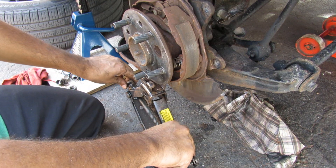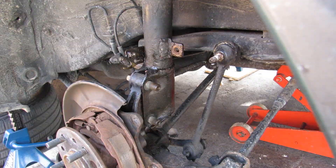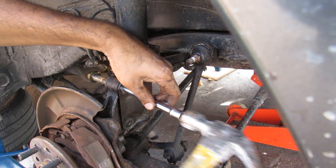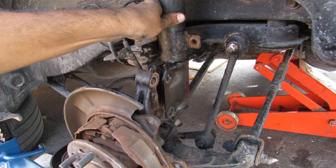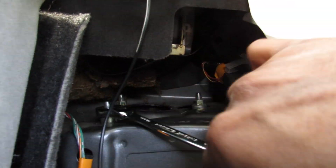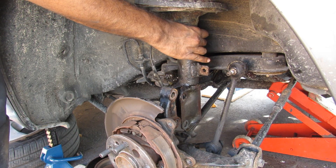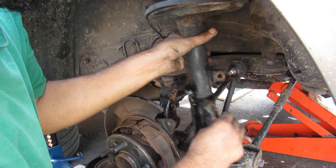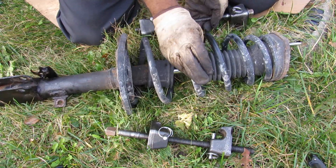I've supported the bottom of the knuckle with a scissor jack so that I don't stretch the ABS lines when I take out the strut. Now I can bang out the bolts and free the strut from the knuckle. Now that we're free at the bottom, it's only held on by the three nuts at the top. I'll come in with my 12mm wrench and ratchet these off. As I remove the last nut, I'm going to hold on to the strut and remove it from the wheel well.